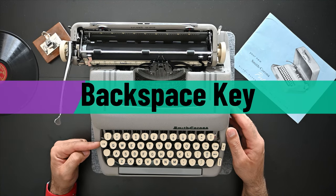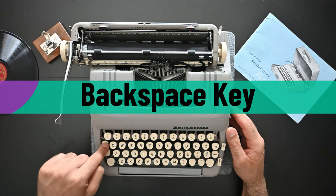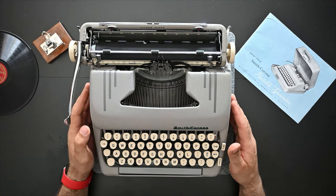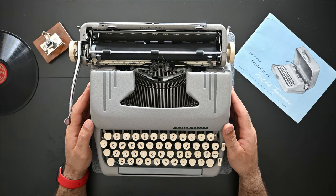On the left side of the keyboard there's a backspace key. You press it to move the carriage from left to right to correct any mistakes you have made in your typing.